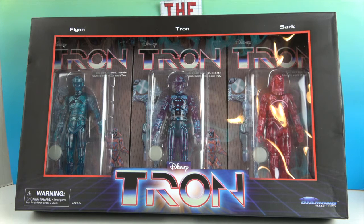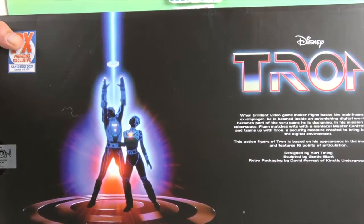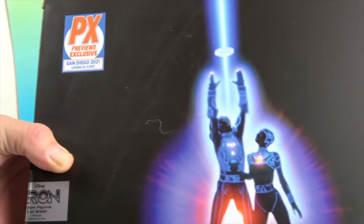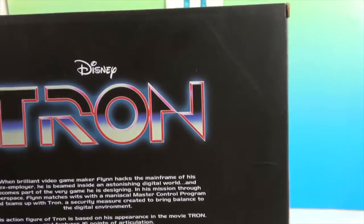Today we have Flynn, Tron, and Sark — yes, from Tron the movie and game. These are actually an exclusive: they are PX Previews, San Diego Comic-Con 2021, limited to 3,000.